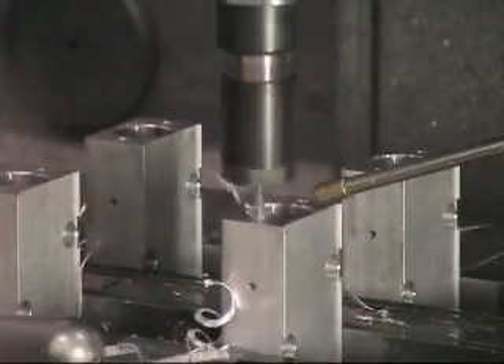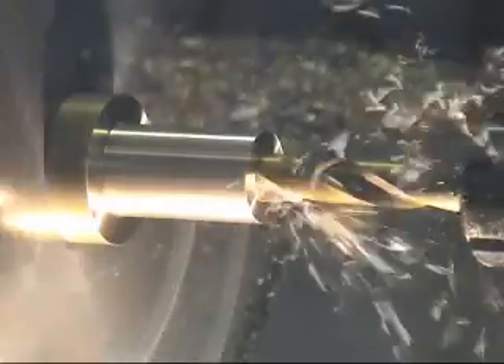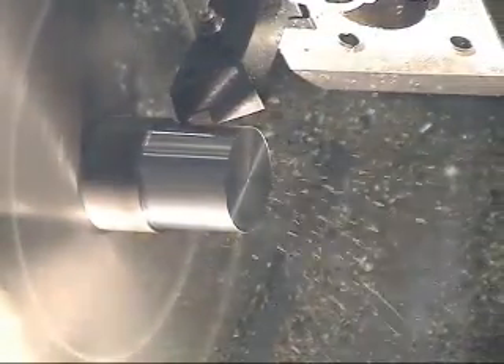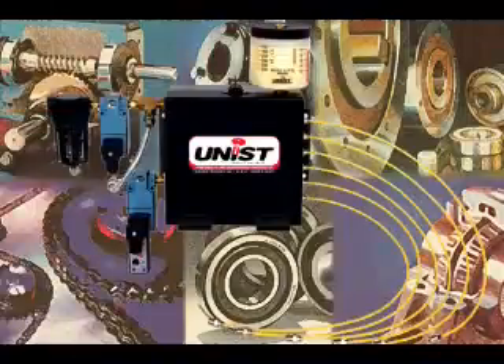It's used for a wide variety of machining lubrication needs: sawing, drilling, CNC turning and machining centers, and wear point lubrication too.